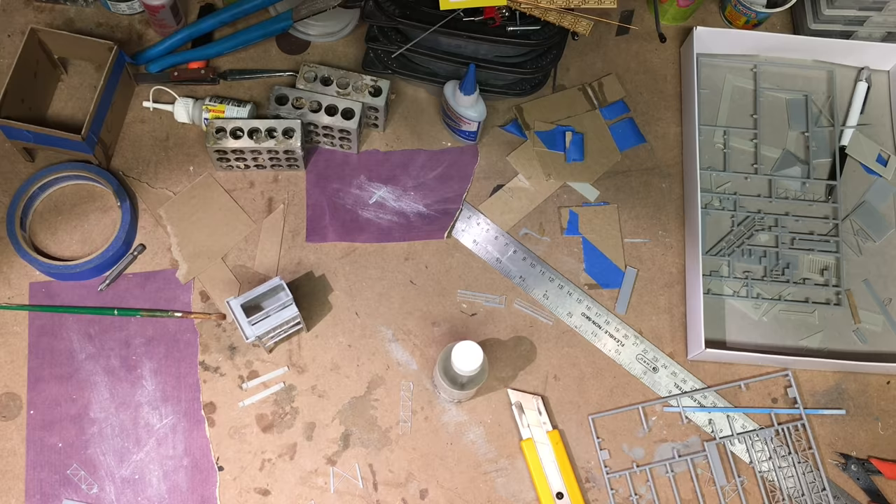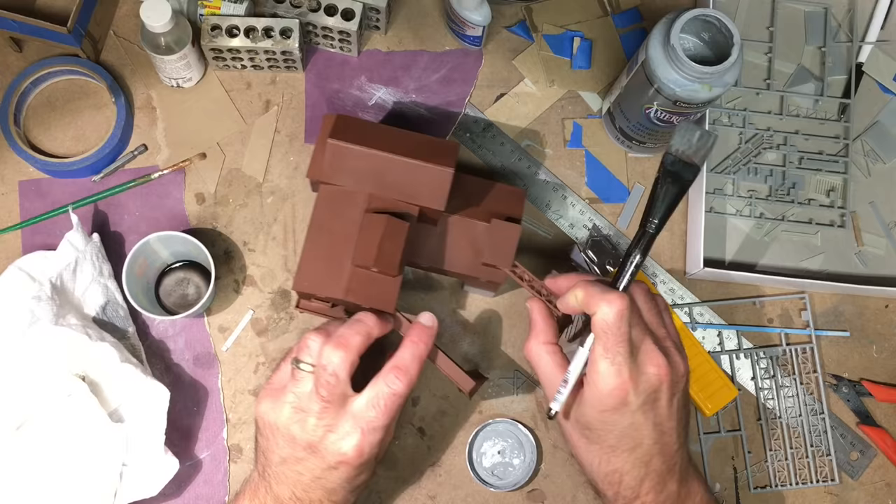I painted all those a red color as well, then dry brushed everything with gray and added a black wash to the structure.